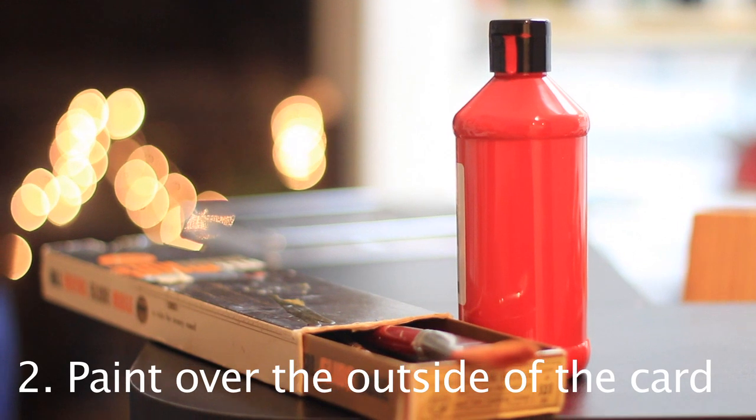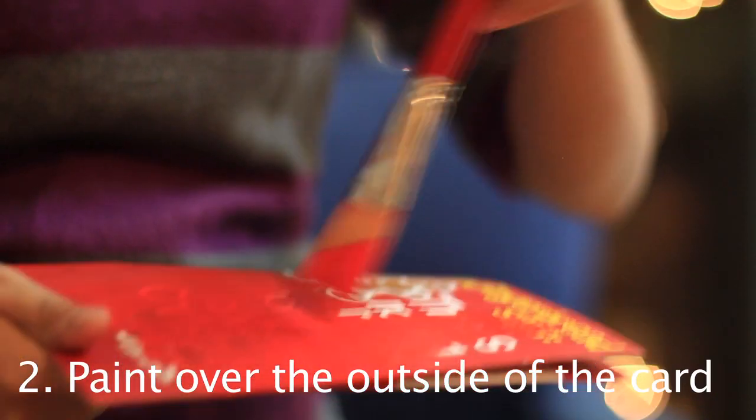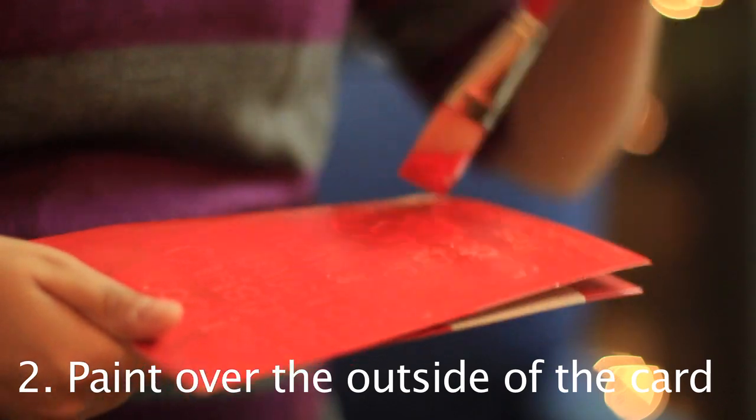Jesus. Get some red paint and paint brushes and paint over the original text and image of the card. You might have to do a couple layers of paint.